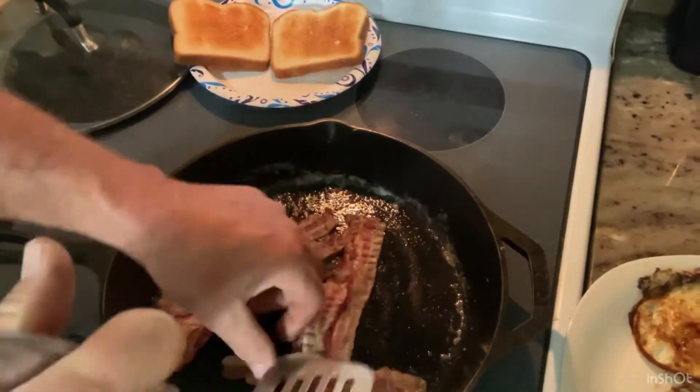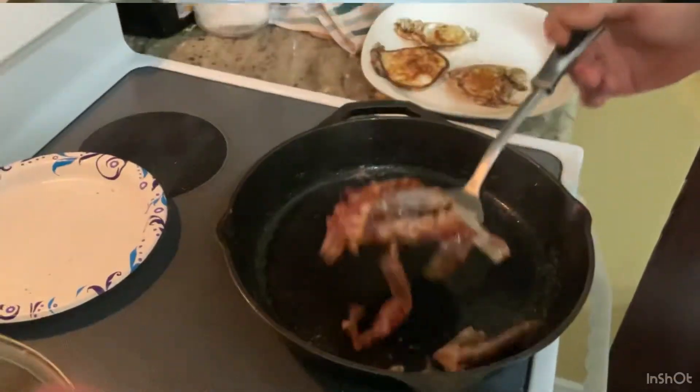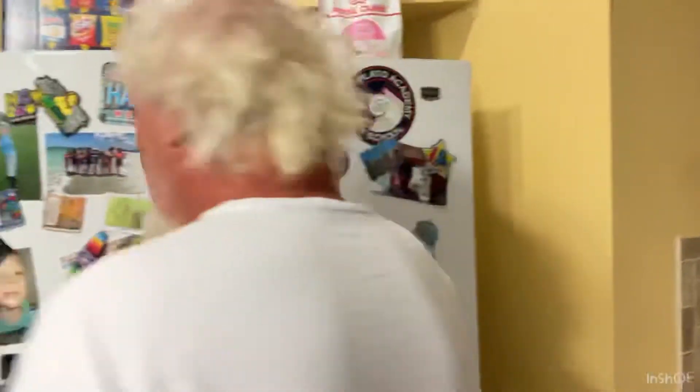I'm just cooking this bacon up. I just got done cooking my son's breakfast. It probably took maybe three, four minutes to fry up some eggs and some toast.